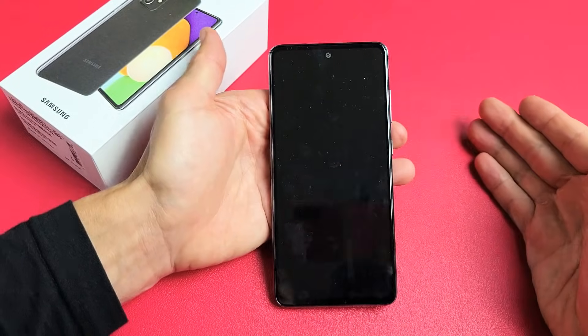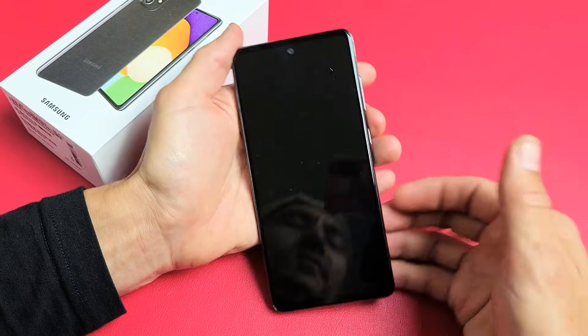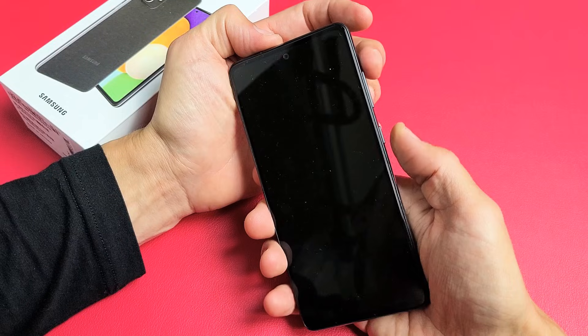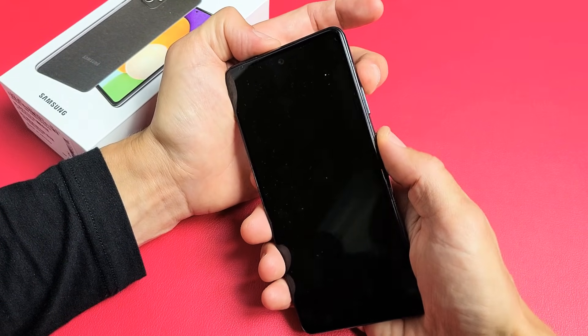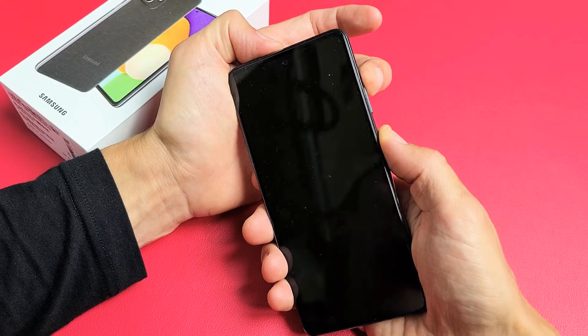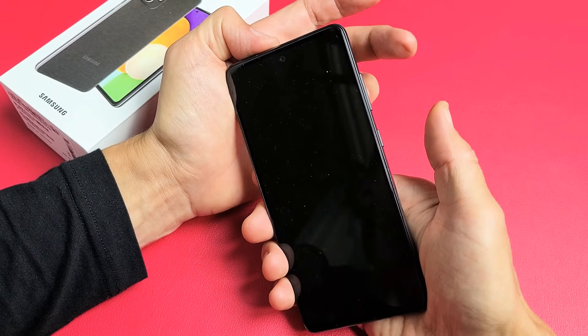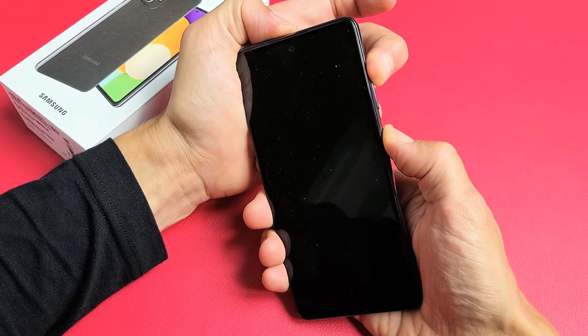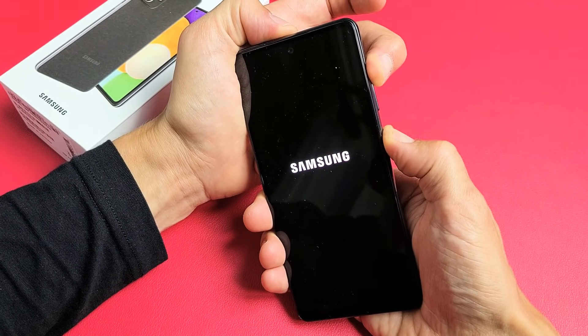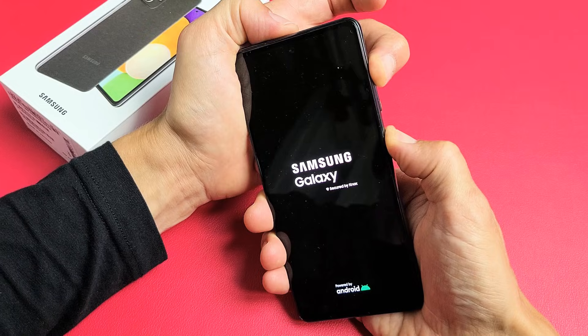Wait until it's totally off. I just felt it vibrate — now it's totally off. Now we're going to press and hold two buttons: volume up and power. Press and hold both buttons — do not let go until we are in the Android recovery menu. Volume up, power. Press and hold both buttons, just keep holding. Do not let go until we're actually in the Android recovery menu.